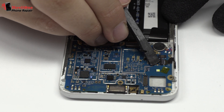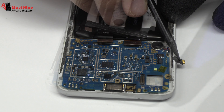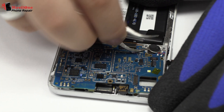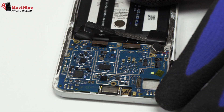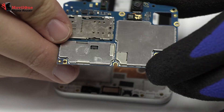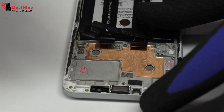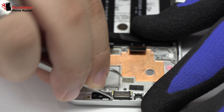Here we have the power and volume control flex. We release the vibration motor which is attached to the middle frame of the screen. Lift gently the device motherboard. Now we remove the earpiece speaker.